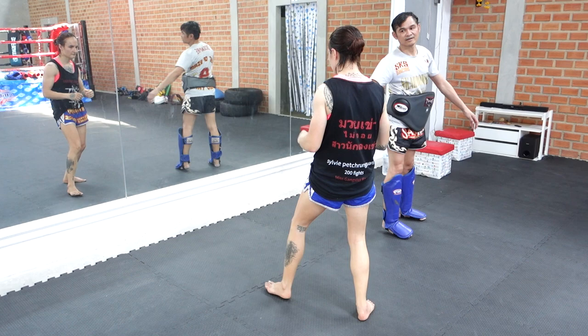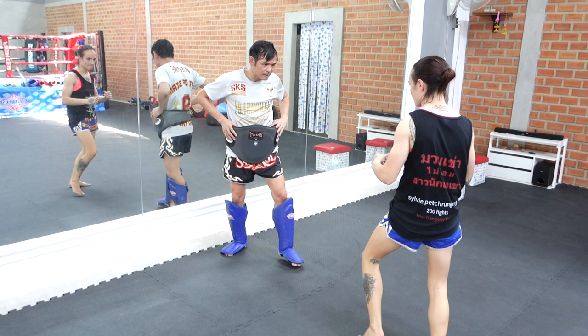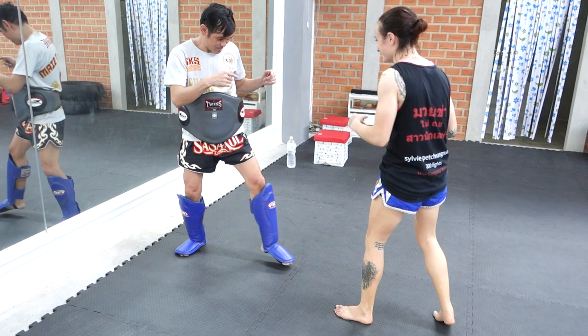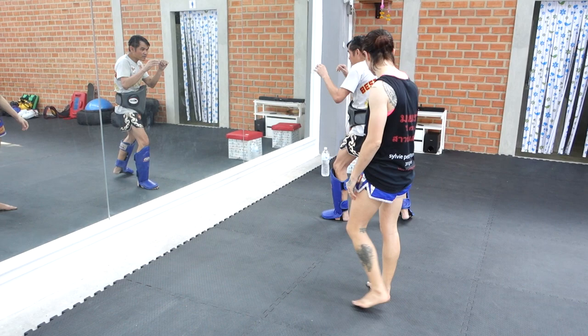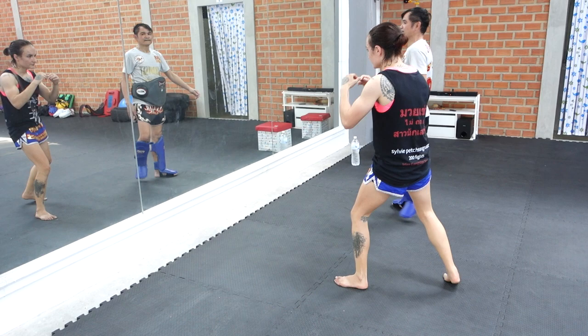When you get forward like this, then you go. He's actually putting his hip forward to kind of coax a teep. You keep your hip forward so they're like 'I would love to teep that,' and then when they teep, you already have this movement to come back and kick them. He's showing the context of when you use that. And if you're close enough, you can throw the knee.